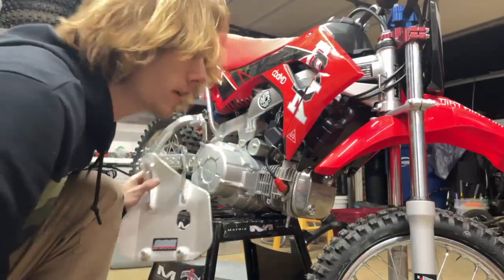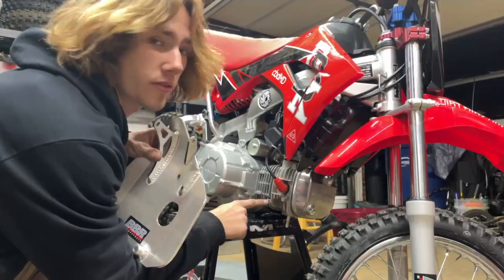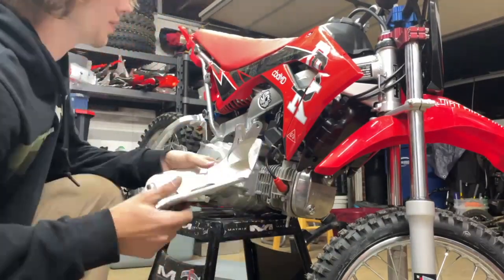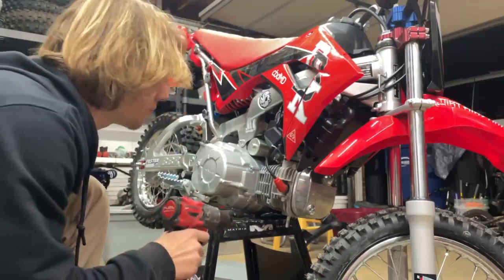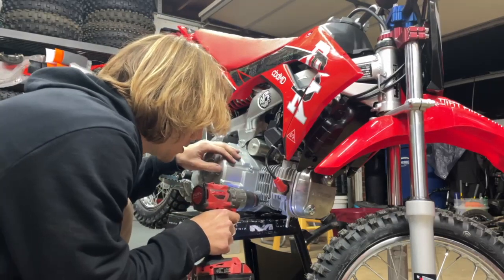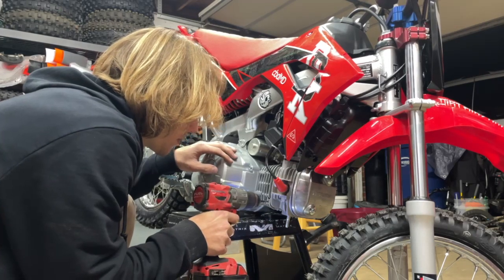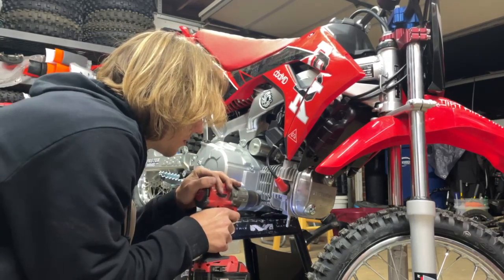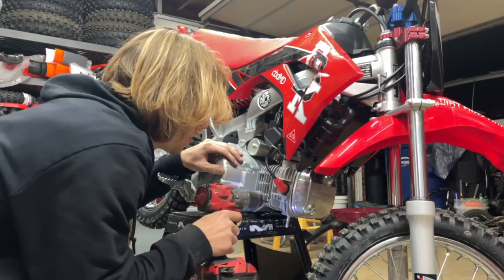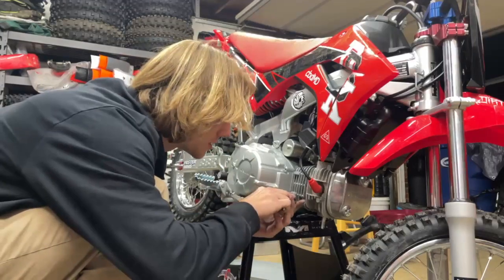First step in putting the BBR skid plate on — take your pipe off. Honda did not drill this out for a bolt, so you got to do it yourself. BBR has a really good video on YouTube explaining it. I'm just going to drill this all the way through. Once you get the hole drilled all the way through, take your little tap tool and just tap it.